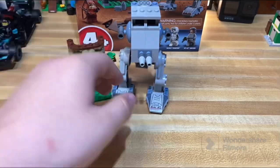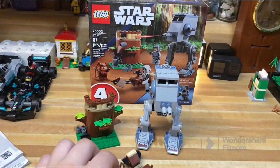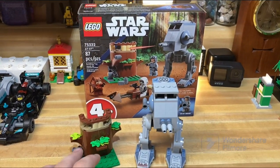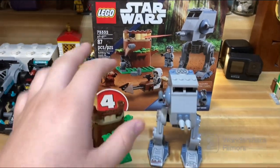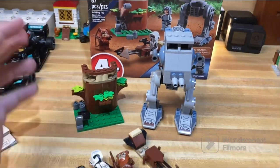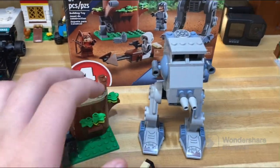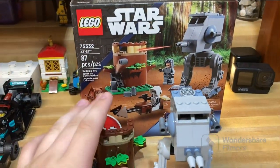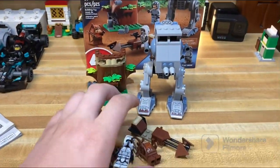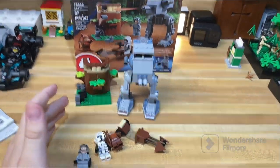Overall thoughts: horrible — never buy it for $40. Even at the deal I got, which was over half off at $17, it's still kind of iffy. If you want to collect LEGO Star Wars sets and can find it for around $15, go ahead — it's got some nice figures and interesting pieces. But this is definitely one to skip, especially at the $40 price point. As the title says: overpriced and ugly, this set has it all. Have a good one, bye.